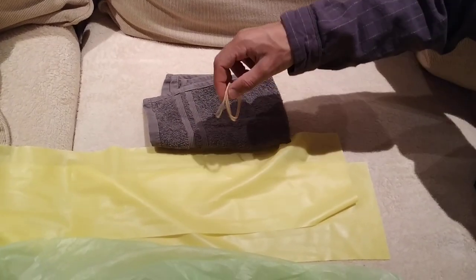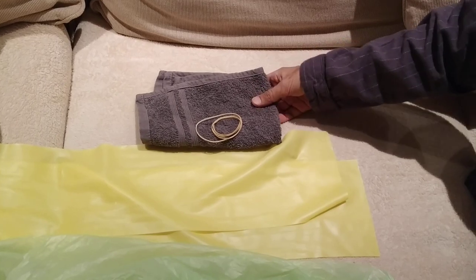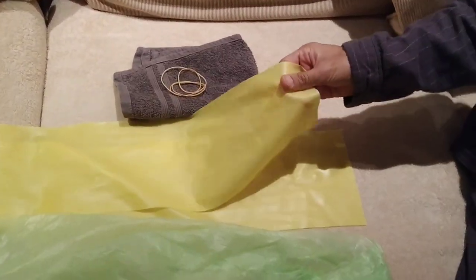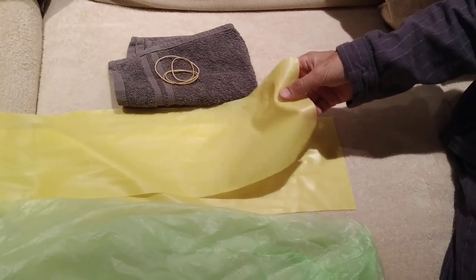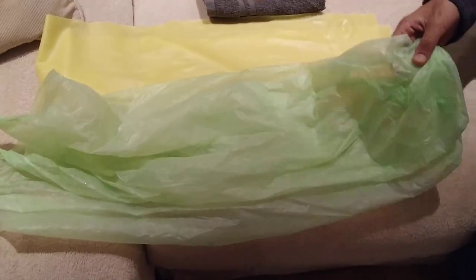To make a waterproof appendage cover if you have a broken leg or arm and a cast, you need some rubber bands, a cloth, this silicone strap or yoga band — which is important — and a plastic bag large enough to cover your cast.